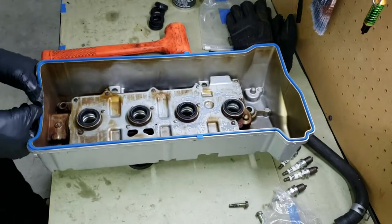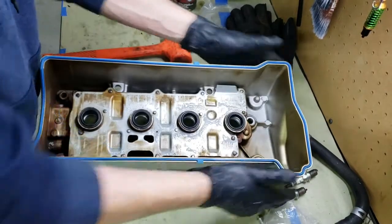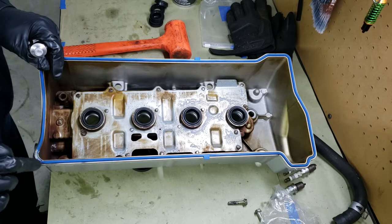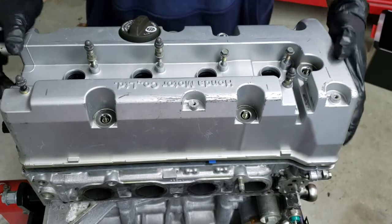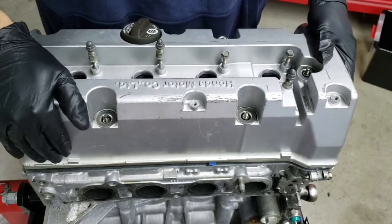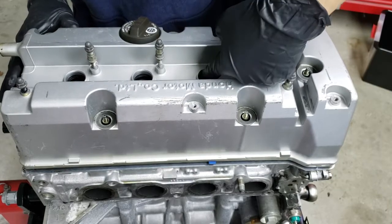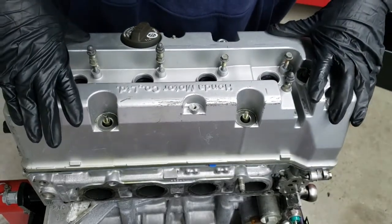Go around and make sure everything is really good. A lot of times it's good to put just a dab on the corners right here on these curves. Make sure you've got everything lined up. Sometimes you kind of have to press it down a little bit over these spark plug tube seals — it's going to be a kind of tight press fit. Go around here with your finger and make sure the seals are seated around the tubes.